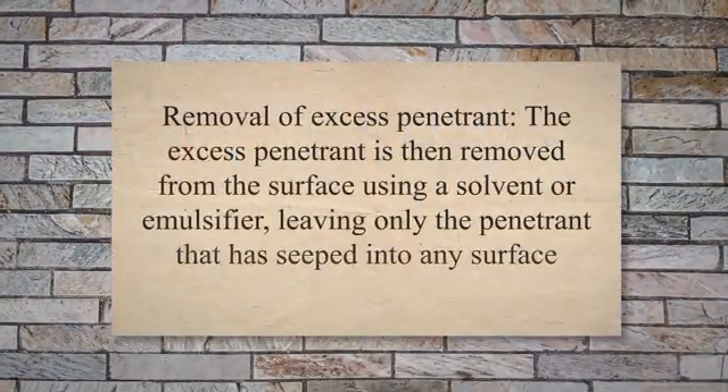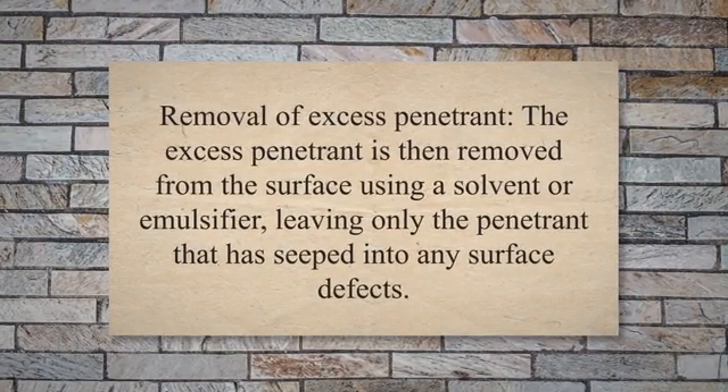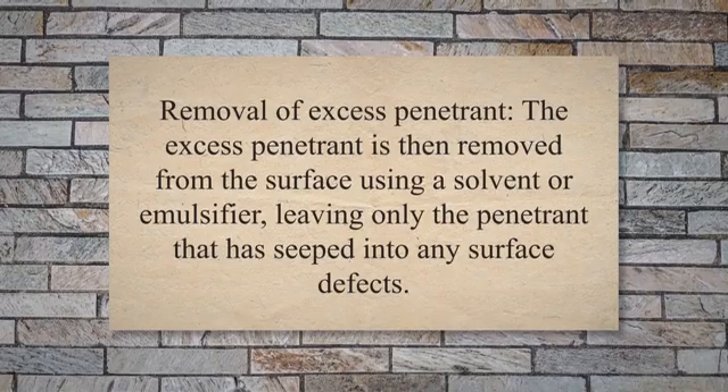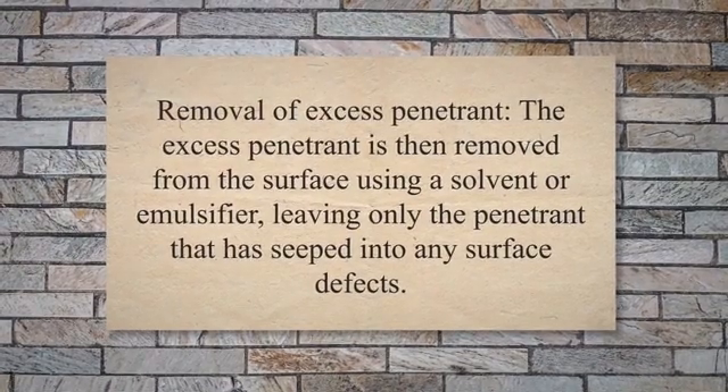Step 4: Removal of Excess Penetrant. The excess penetrant is then removed from the surface using a solvent or emulsifier, leaving only the penetrant that has seeped into any surface defects.